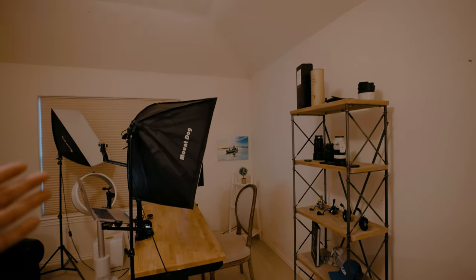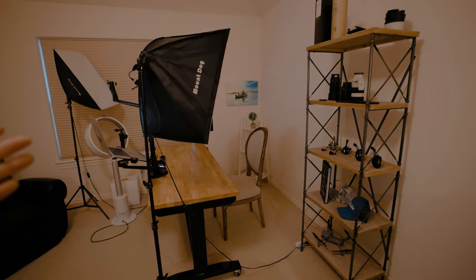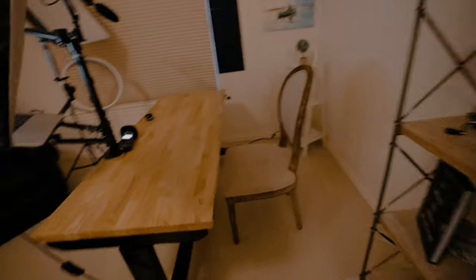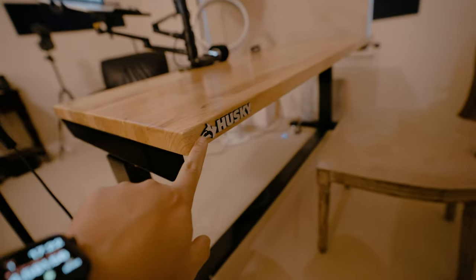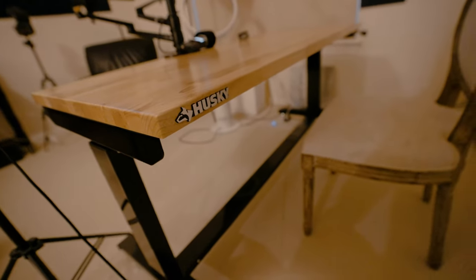Alright, so we've got everything set up. Let me turn off the lights, walk over, and turn on the room light. And here she is, ladies and gentlemen — in the flesh with no lighting, no effects. It looks pretty plain, right? It's just amazing what some lighting and camera equipment can do. Anyway, let's talk about the desk.